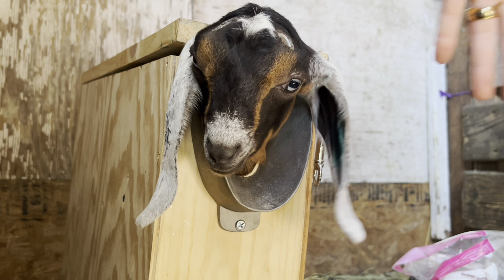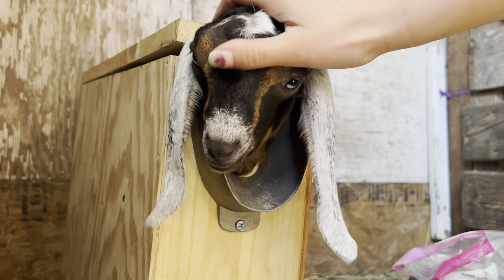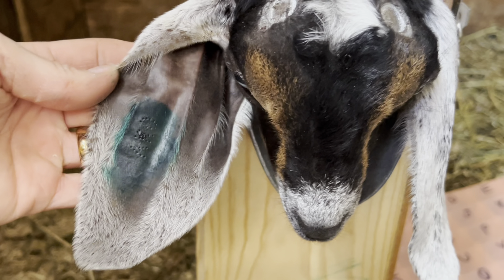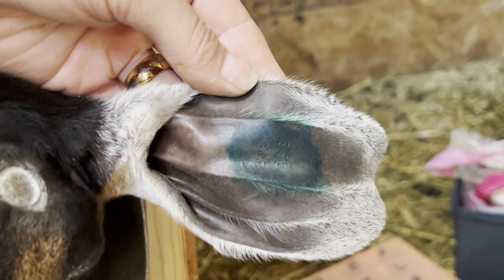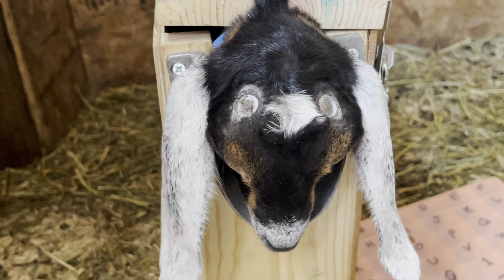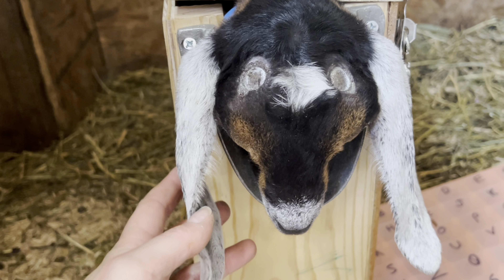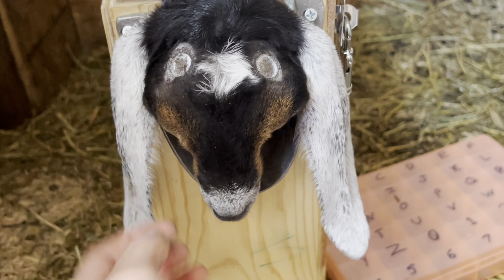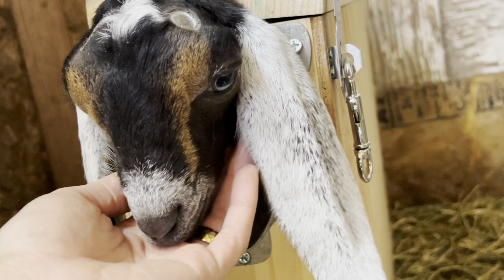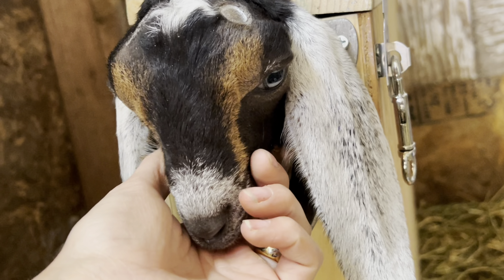And there we go — he is all done. So there you have it: tattoos in both ears. If he gets sold, registered or unregistered, he is still identifiable with these tattoos. That's pretty much all you have to do. Thank you for being part of the video, mister — you did good. I'll let you go back out to your mom now.